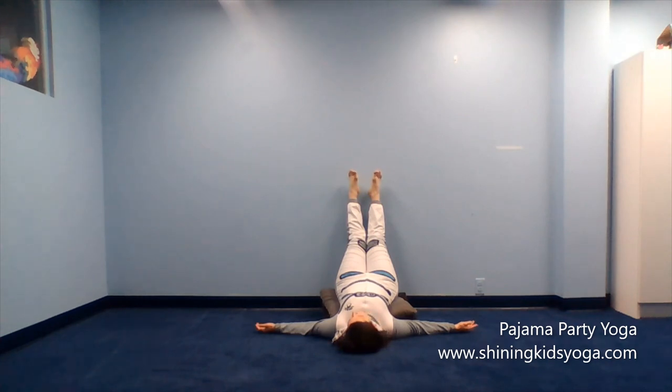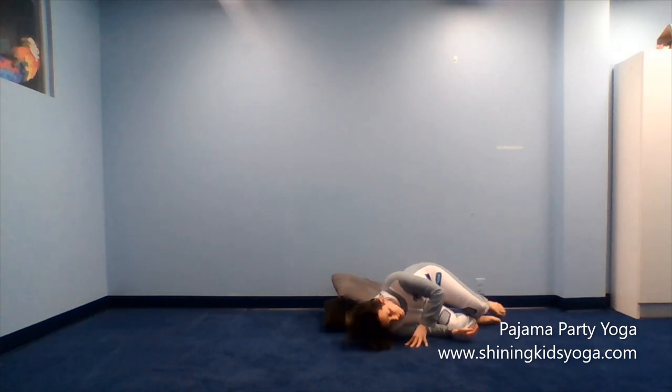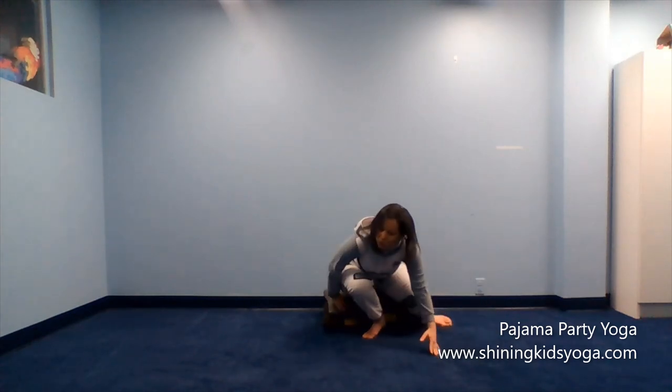Now you can begin to wiggle your fingers. Wiggle your toes. Bend your knees and bring yourself all the way back up. Criss-cross yoga socks if you want — you can sit on your pillows again. Bring your hands to your heart. Take a deep breath in. Deep breath out through your mouth. Deep breath in through your nose. Deep breath out through your mouth.